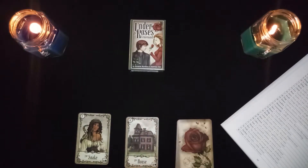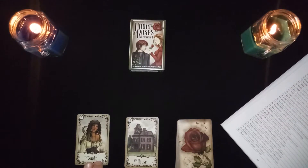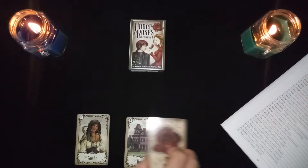The snake card with the house represents betrayal, lies, or a jealous family member.